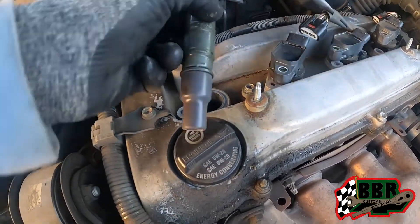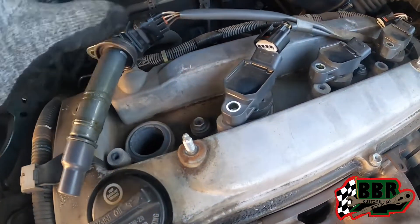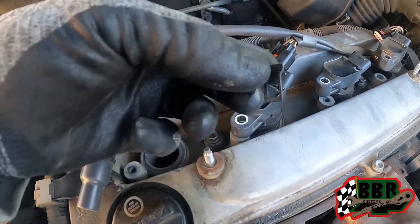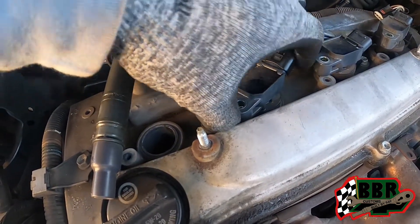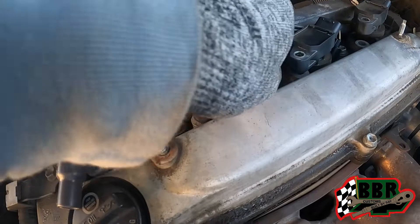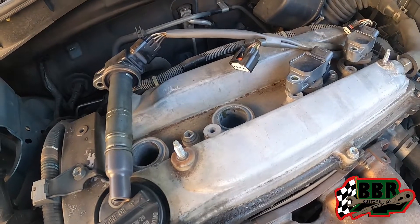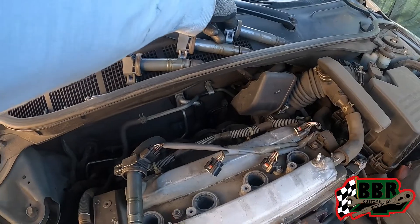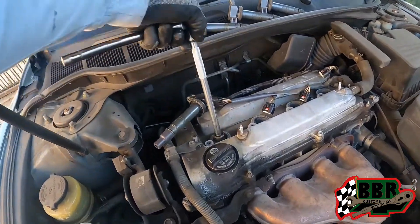We got this coil pack out without disconnecting it from the harness, but the other one didn't have enough slack to lift it up. When we went to press it, the connector broke right here — they're pretty brittle. It pops down in there and it's stationary, so it doesn't move around, which is fine because the cover goes over it. But normally we'll have to change the pigtail. We're going to lay the coil packs on top in the order they came out so we don't mix them up — they go back to the same cylinder. Now we're going to get a 5/8 socket and remove the spark plugs.